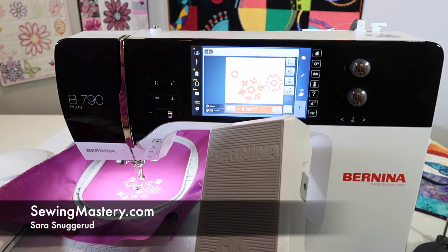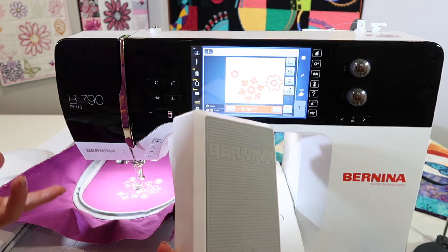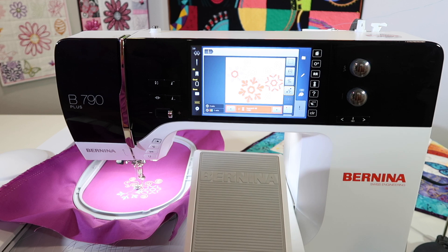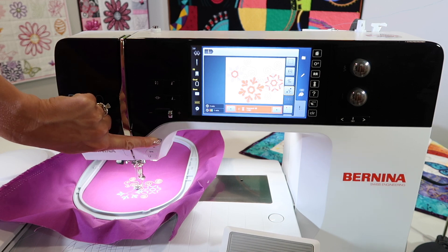We're in the middle of stitching out an embroidery design on the Bernina 790. People ask me, do I need to have my foot control plugged in for embroidery? I have an answer that you might want to keep it close by. If it's plugged in, there are some benefits for this. Normally you run the machine just by touching the green blinking button.